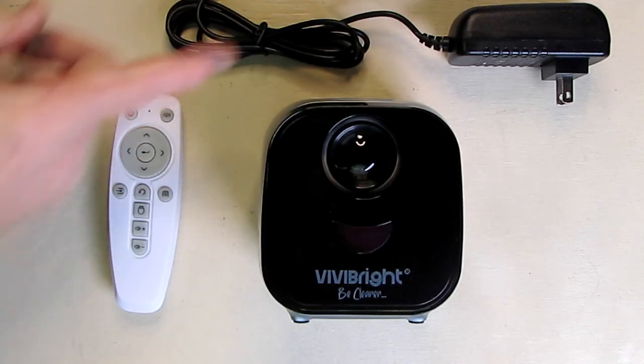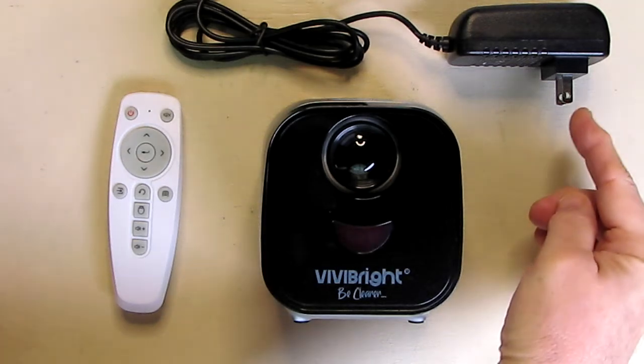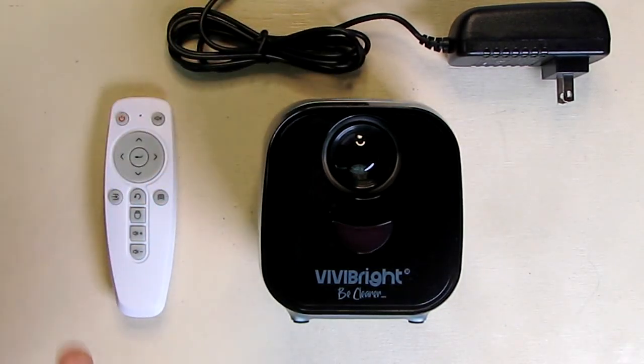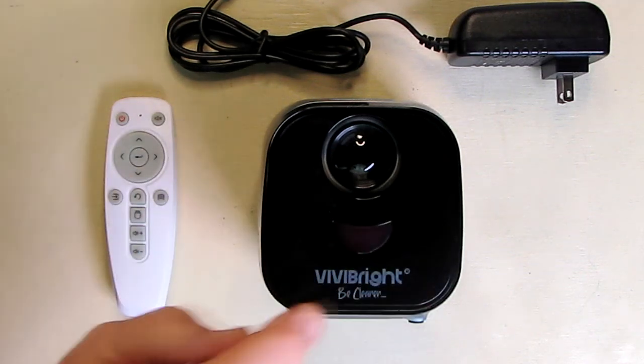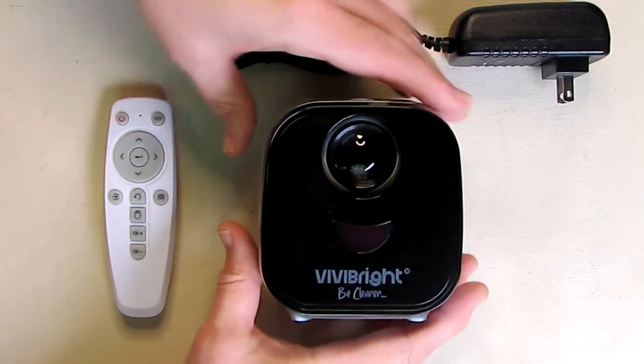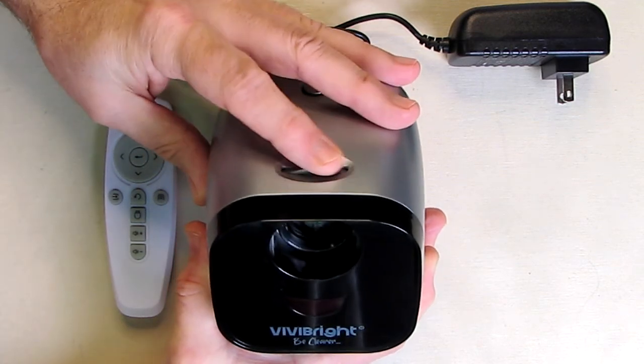It comes with a nice remote and a power supply with a US 115 volt plug on there, and this part here plugged right into the back. That's the front lens. This is the infrared sensor — they have a little smiley face on there. The lens can be focused; there is a focus dial right there.